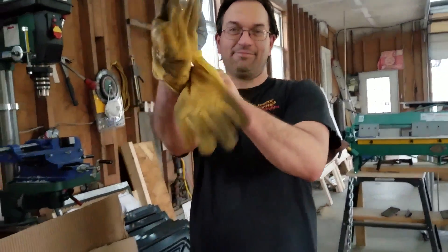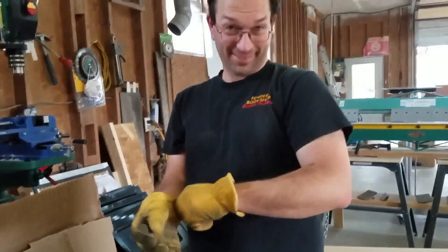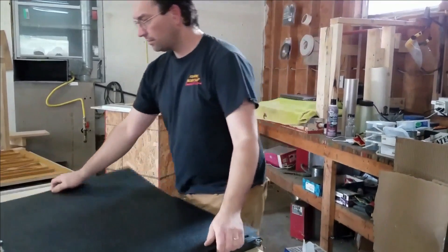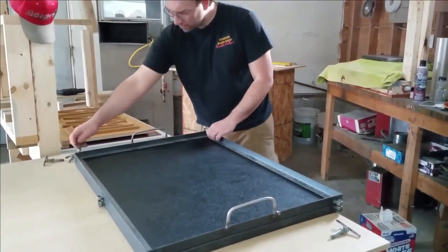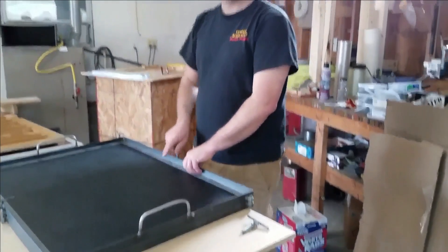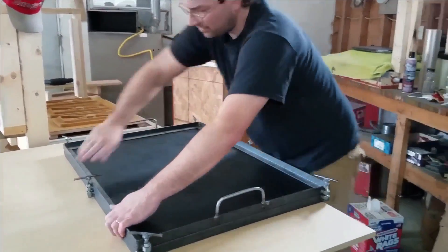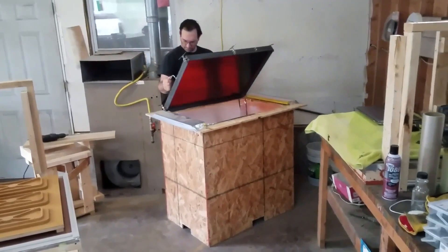Be sure to wear safety equipment. Vacuum forming is a simplified version of thermal forming where a sheet of plastic is heated to forming temperature, stretched onto a single surface mold, and forced against the mold by vacuum. This process can be used to form plastic into permanent objects such as turnpike signs and protective covers. Suitable materials are conventionally thermoplastics — the most common being high-impact polystyrene sheets. But the best way to understand how this works is to watch it in action.